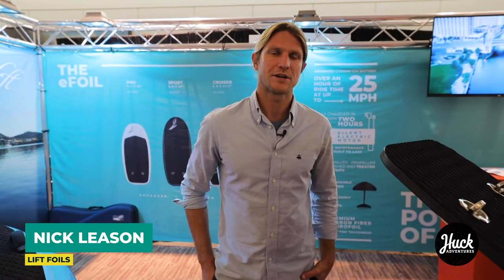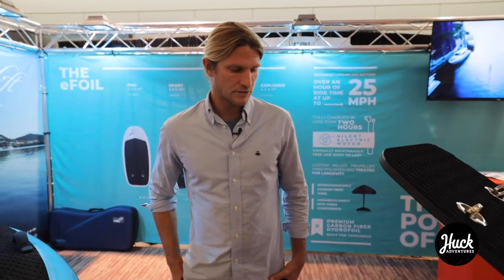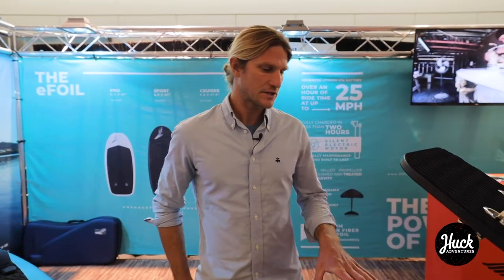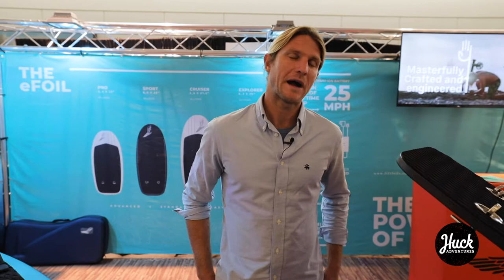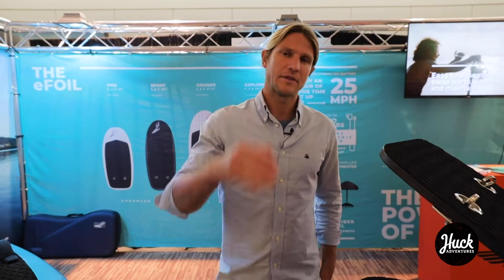My name is Nick Leeson. I'm one of the co-founders at Lift Foils. We're based out of Puerto Rico. We started our business 10 years ago building hydrofoils and custom boards. In 2015, we developed a project to build an electric-powered hydrofoil surfboard. We started shipping in mid-2018, and it's been on the up-and-up ever since, getting a lot of boards out there and creating a lot of stoke for a lot of people.